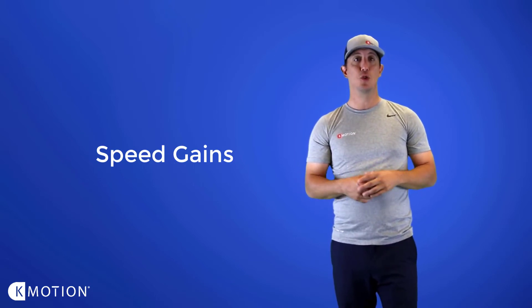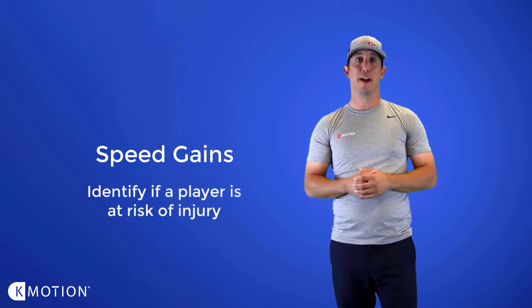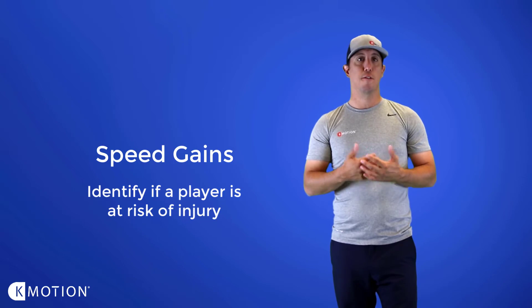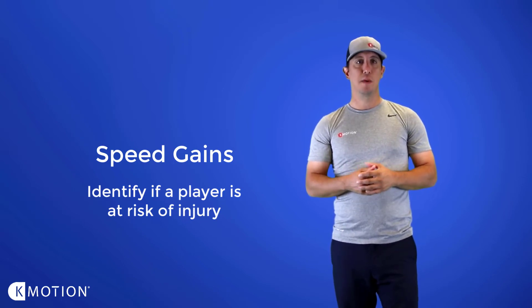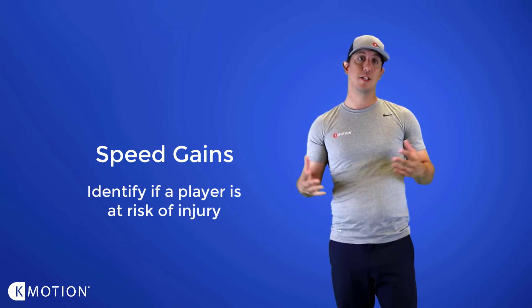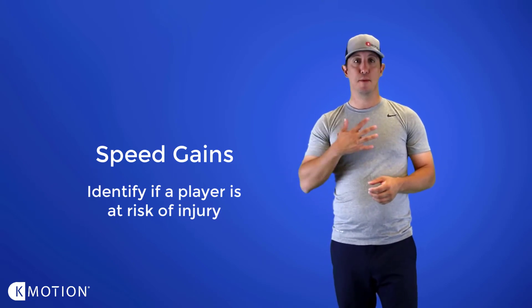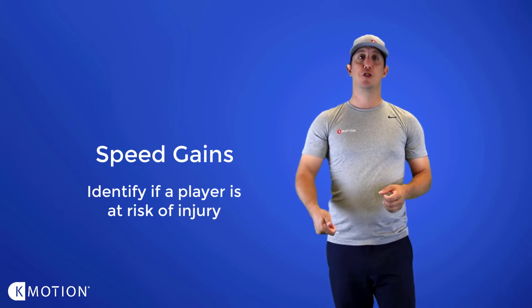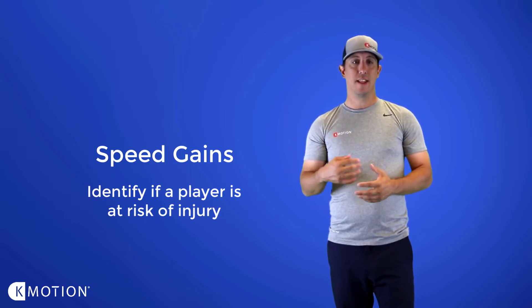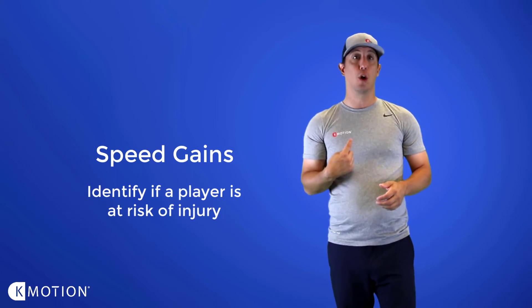You can also identify if a player is at risk of injury by looking at their speed gains. For example, if I have a speed gain between pelvis and torso that's really really low — let's say 1.0 — and then I have a speed gain between torso and arm that's two to two and a half, now I know that this area is overworking.